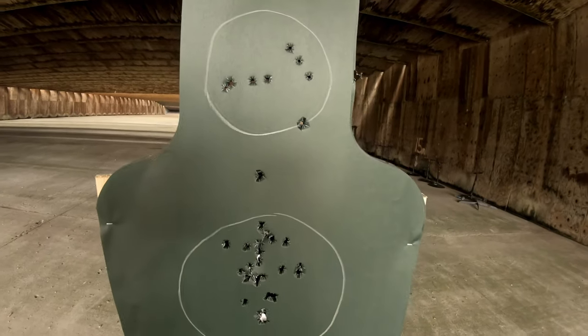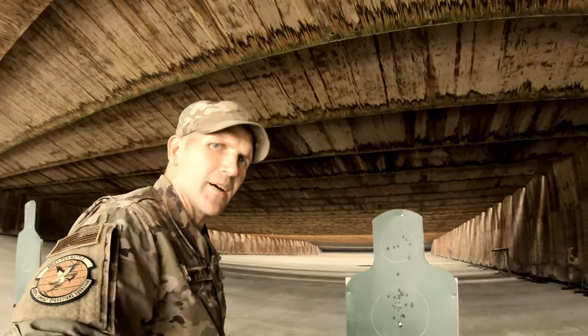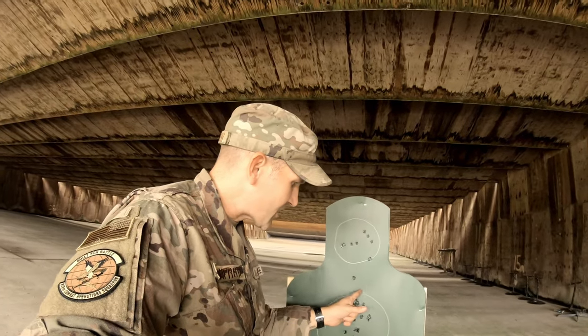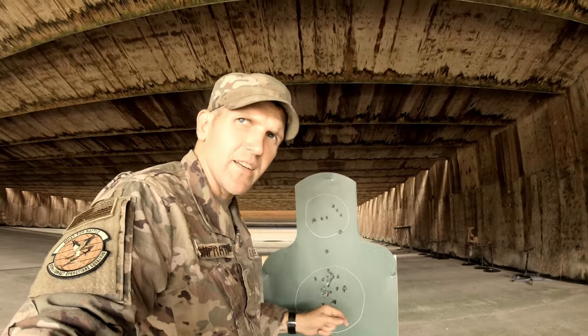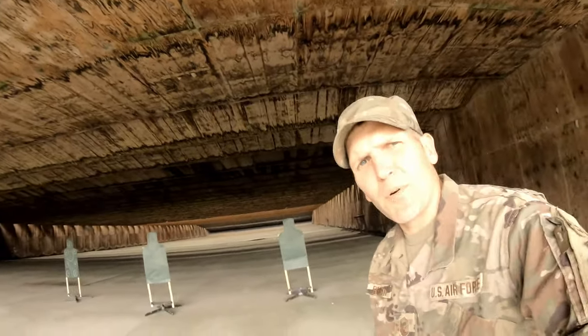All right, I think I'm getting this SIG figured out. It shoots a little low for me — when I'm on my center-mass shot, my front sight is sitting right down here. The Beretta also shot a little low for me on single action, so the trigger pull on the SIG is a little lighter and a little different than the Beretta. I don't know, I like it — I think it's going to be a pretty nice addition.